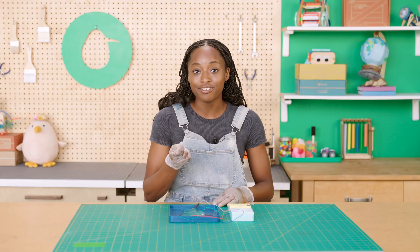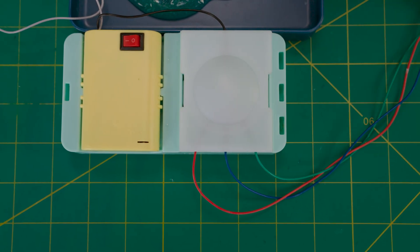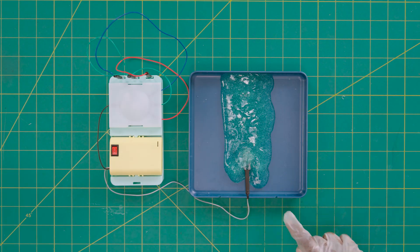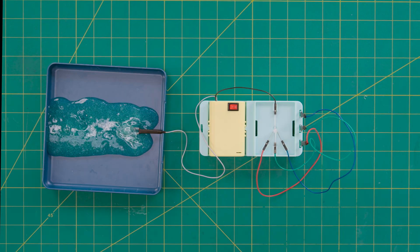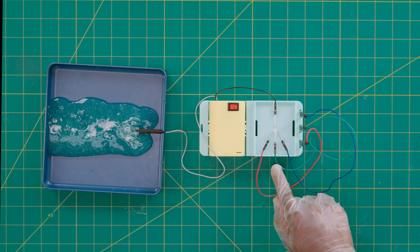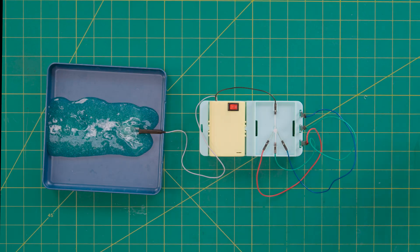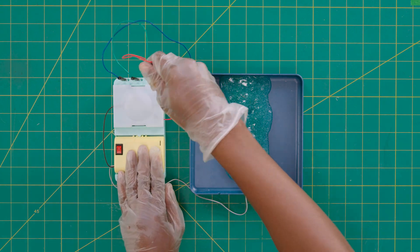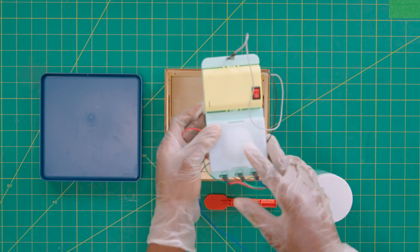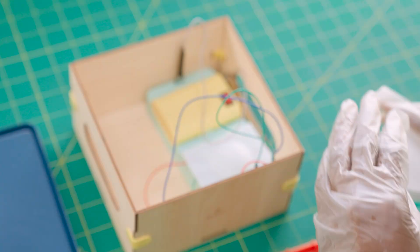If the LED doesn't turn on or doesn't change color as expected when you touch it with the probe, check if the battery probe is touching the slime — this is necessary for creating a complete circuit. If it is, then make sure the LED legs are pressed all the way into the wire connectors. Try taking them out and pushing them back in. Then make sure at least one color probe is touching the slime. When you're done playing, we've made it easy for you to pack everything up and store your supplies so you can use them again.